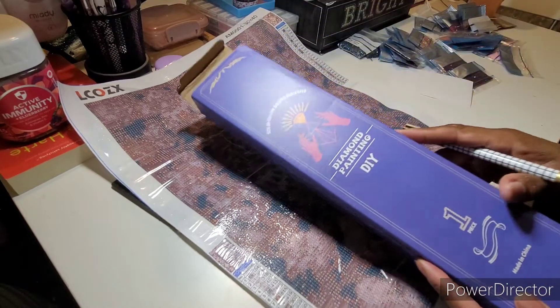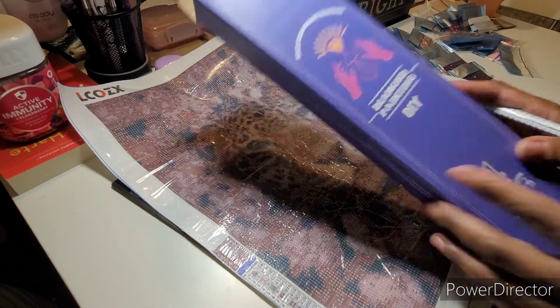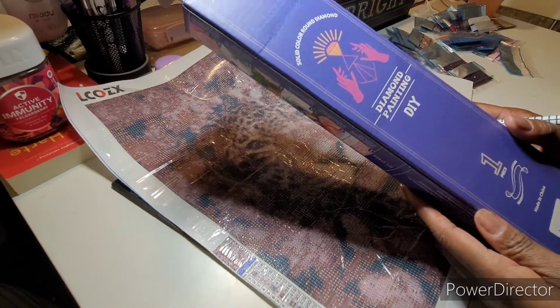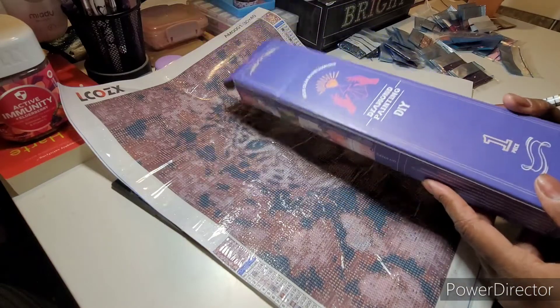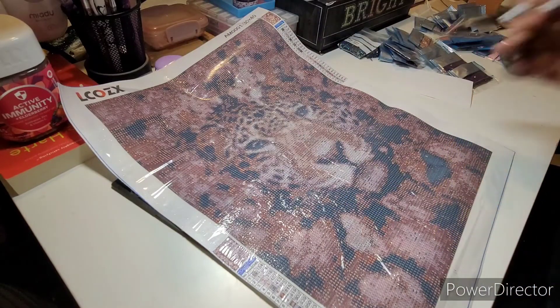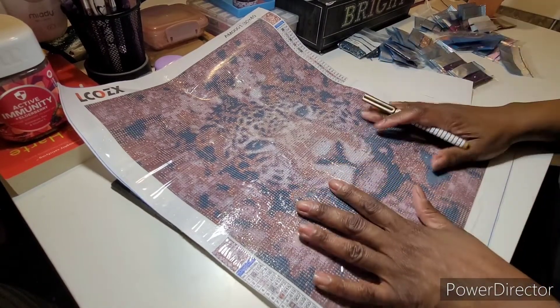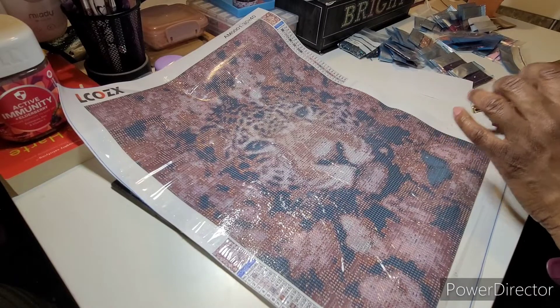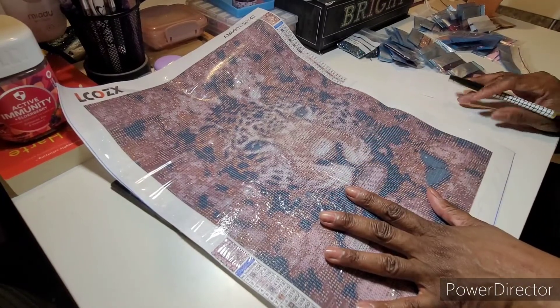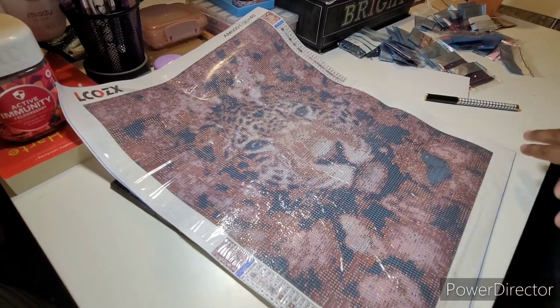I bought from the same diamond painting company before — the beads were nice. This one happened to be a square. I don't think I even knew that when I bought it, but anyway it's a square. I'm going to be kitting up and I'm only going to be adding three ABs to this. It comes with no ABs, but I'm going to be adding three ABs and not all of them.